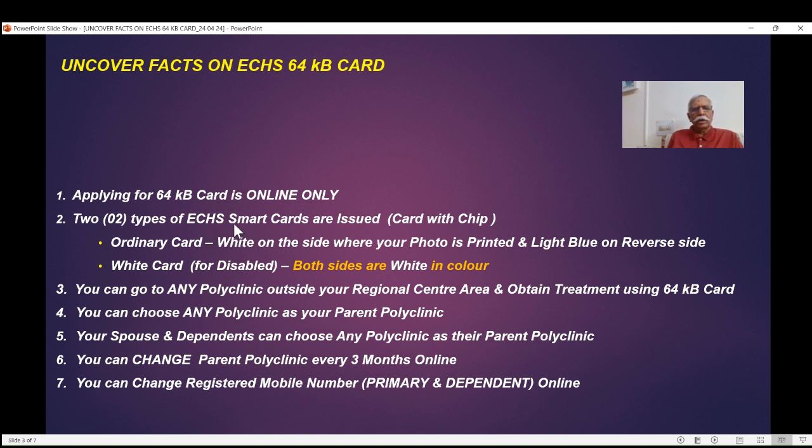There are two types of ECHS smart cards issued. We call them smart cards because all cards have a chip where certain data is stored. One is an ordinary card, which is white on the side where your photo is printed and light blue on the reverse side. The other is called a white card for disabled — both sides are white. There are only two types of cards. If you are holding a card that doesn't match either type, that means you have an old card — a 32KB or 16KB card — which is not accepted by ECHS. Please see my videos on how to identify the type of card.